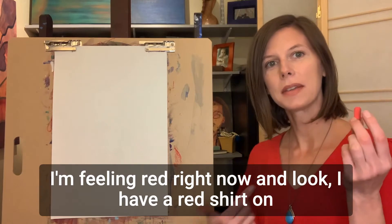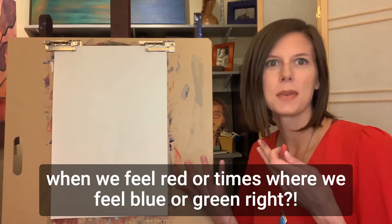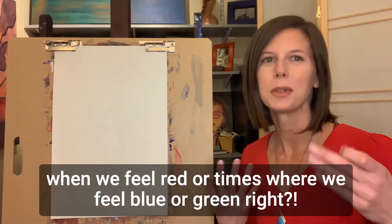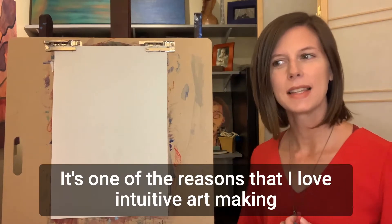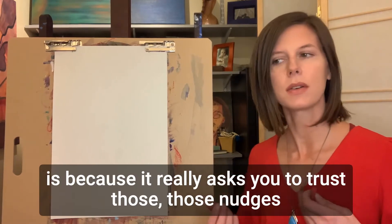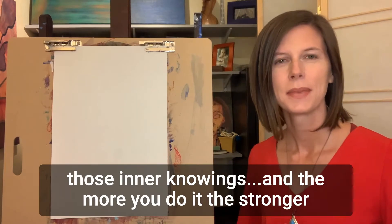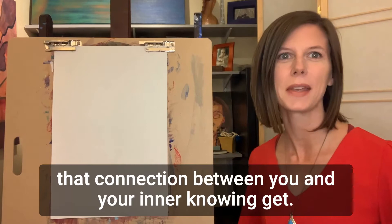I'm feeling red right now — and I have a red shirt on too. It really shows you that there are times when we feel red, or times where we feel blue or green. And you just say yes to that. It's one of the reasons I love intuitive art making: it really asks you to trust those nudges, those inner knowings. And the more you do it, the stronger that connection between you and your inner knowing gets.